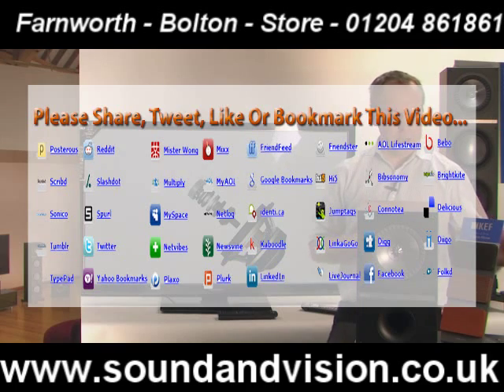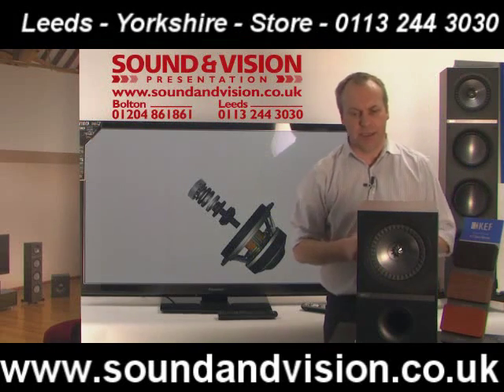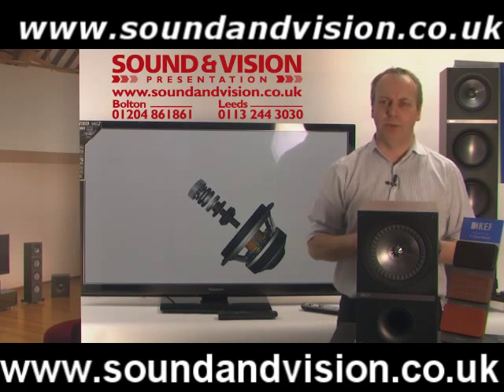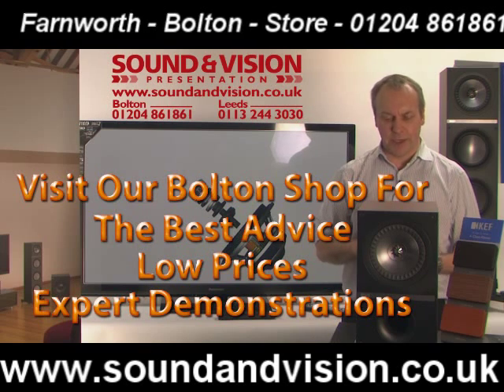They are available in three different finishes: Black Oak, Walnut and Cherry. So let's have a look at some of the design technology in this new range of speakers — it is a complete rework from the old KEF IQ series.